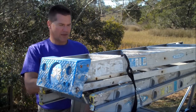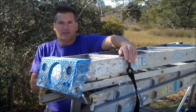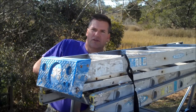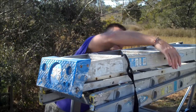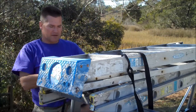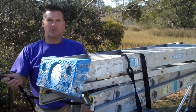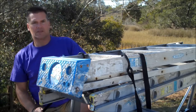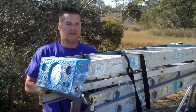So the first step with your cargo strap: attach one end to the topmost ladder, bring the strap under the crossbar, bring the strap across the ladders, under the crossbar, and secure it again to the topmost ladder. Pull it tight.